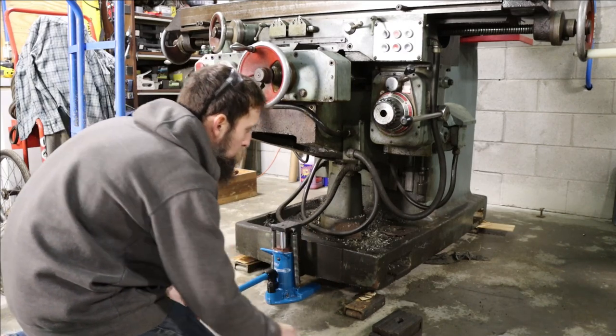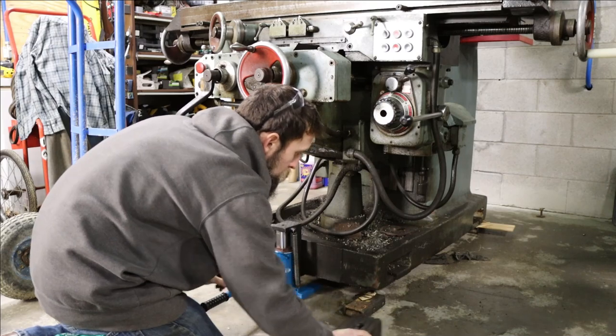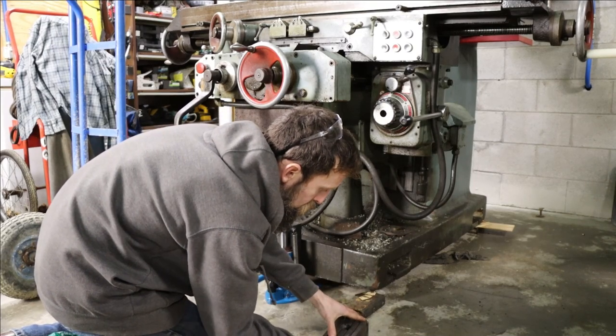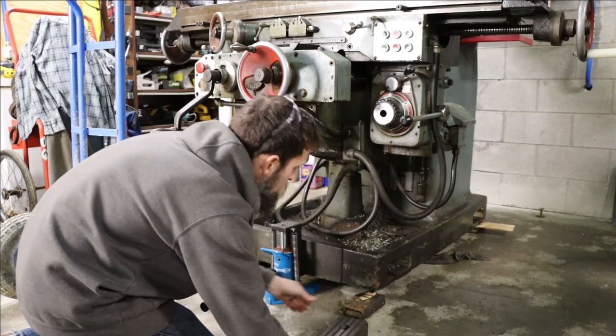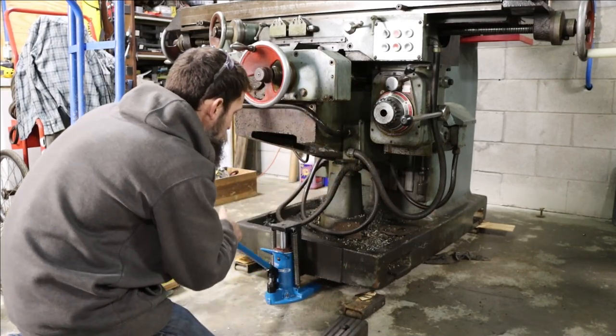So this toe jack lifts this machine no problem — and this is a heavy mill. I'm going to lower the leveling pads down as low as they'll go; I don't want to jack it up any higher than I have to.